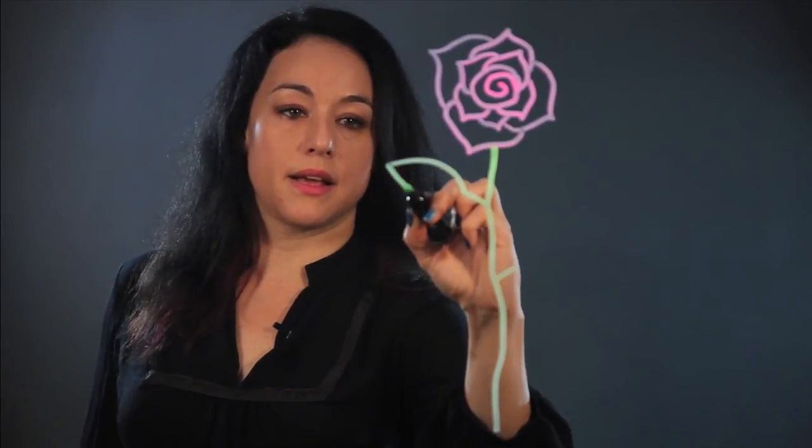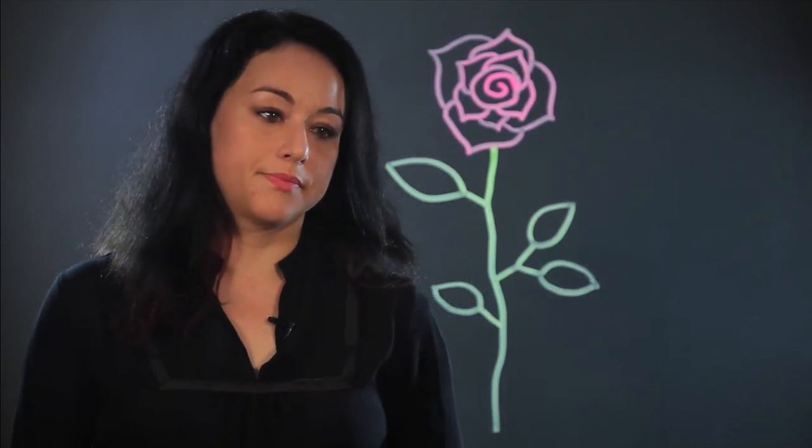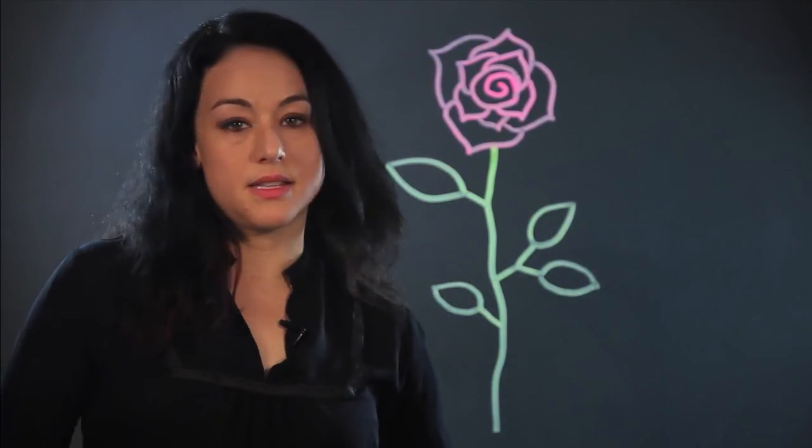And then I put, at an angle, one or two lines, and then I make like an almond shape for the leaves. Or you could even make like a Y and have two leaves, smaller ones. And you could even put another one. The leaves get smaller as they go down the stem, usually. So there's the simple rose.